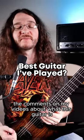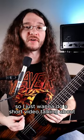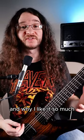Recently, I've been getting a lot of questions in the comments on my videos about what this guitar is that I'm playing all the time. So I just want to do a short video talking about what this guitar is and why I like it so much.